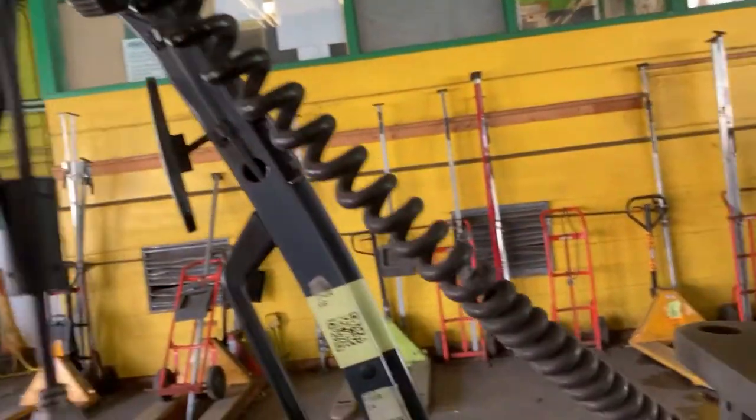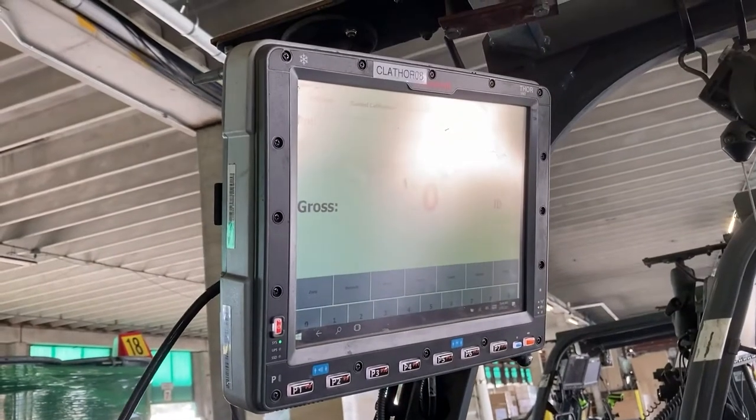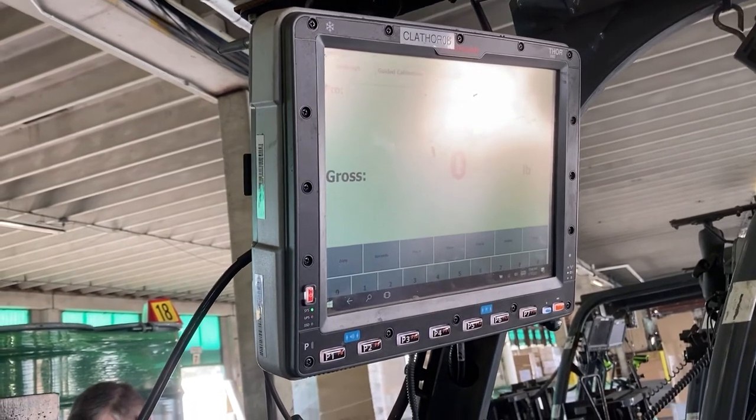A home run cable connects a carriage scale to a monitor and helps facilitate the display of a scale's weight. The following video will demonstrate how to properly install a home run cable.